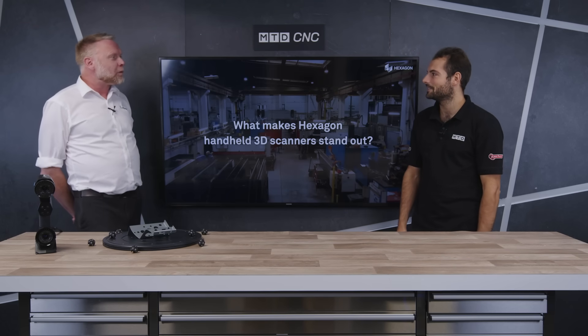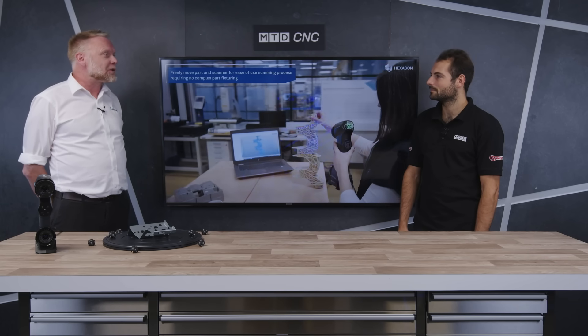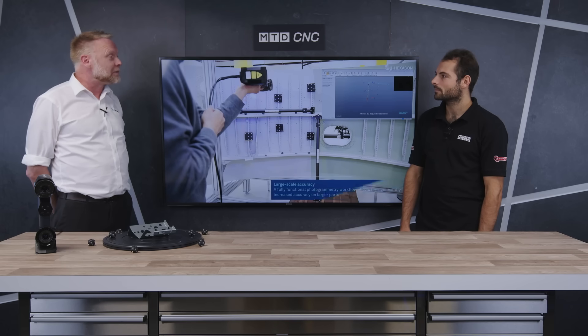So what we have here at Hexagon, we've recently launched our range of what we call handheld scanners. We have two versions: the Atlas ScanMax and the Marvel Scan. They just offer the customer complete flexibility to take the unit to the shop floor — it may be in an aircraft hangar, anywhere out in a real-life application where they can do real-time scanning with no restrictions on the potential size of the part or where we can take the unit.